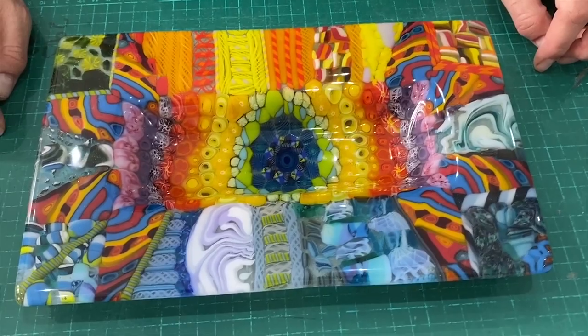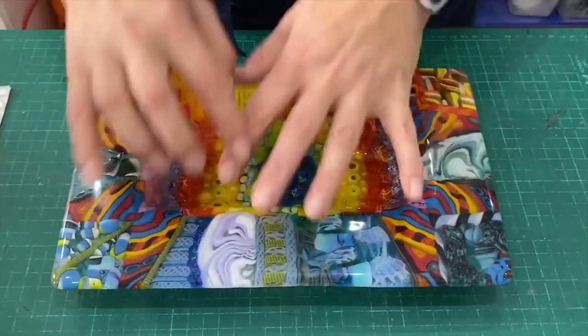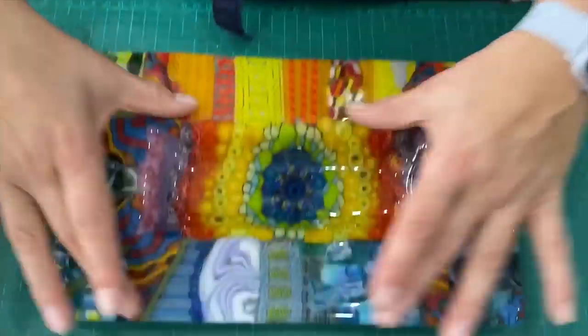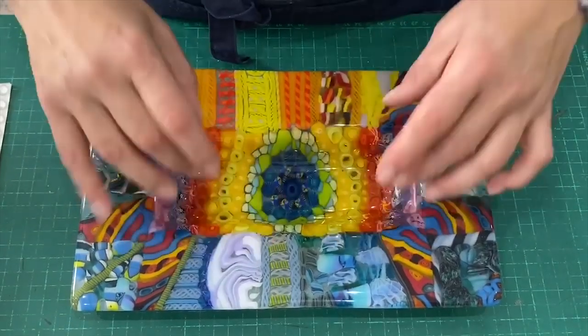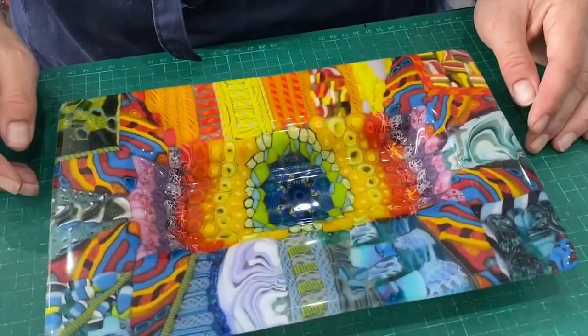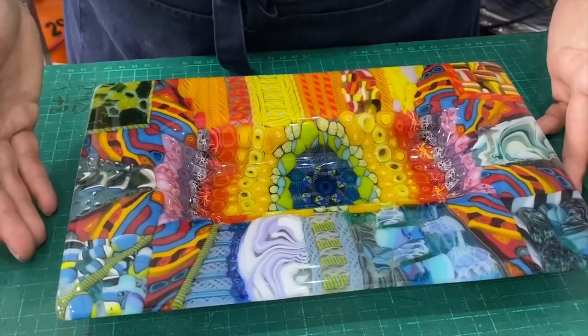Here it is out of the kiln and fully slumped. What I love is using the pattern here — we've done a different pattern in the middle so you've got this outside edge and then this rainbow pattern in the middle kind of coming in, which is a really good way of thinking about your slumping and how to incorporate that into the pattern of the piece.